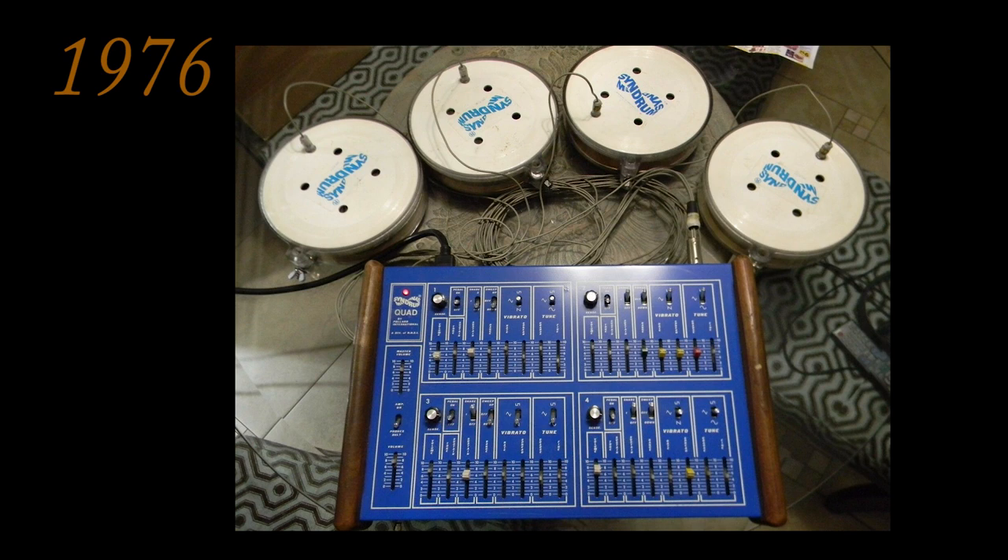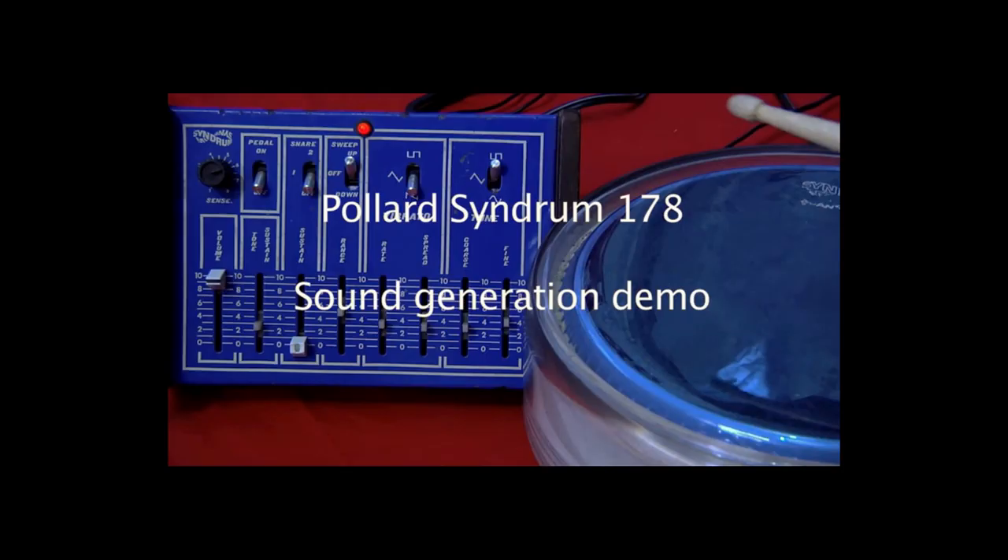In spite of that, the title of the first commercially available electronic drum goes to the Pollard Syndrome. In 1976, Joe Pollard invented the Syndrome — a sound generator or module paired with drum pads.